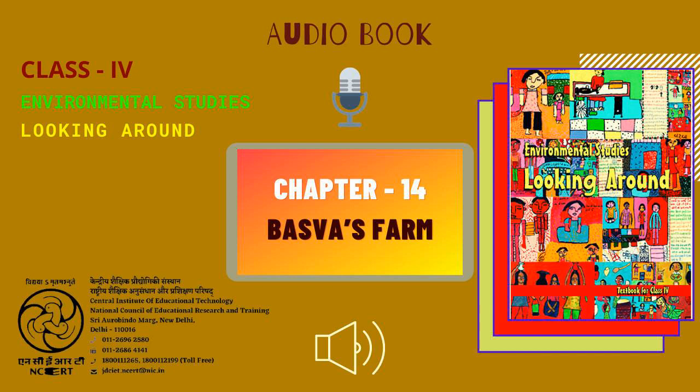Narrator: Gaurav Marwa. Producer: Vimalesh Chaudhary. Presented by C.I.E.T. N.C.E.R.T., New Delhi, India.